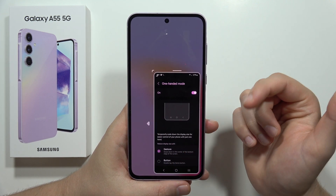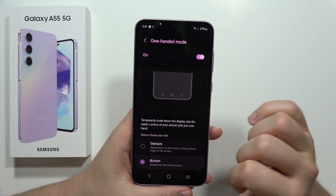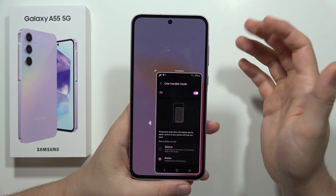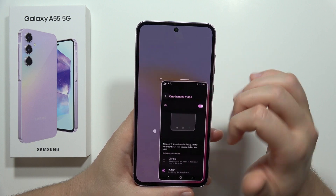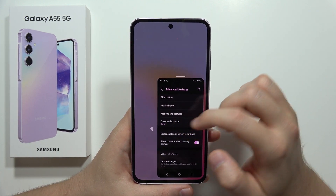When you select gestures, you enter it by making this swipe. If you want to open it with buttons, just quickly double-tap here. As you can see, the interface is now smaller, making it much easier to navigate with one hand — it's useful in some cases.